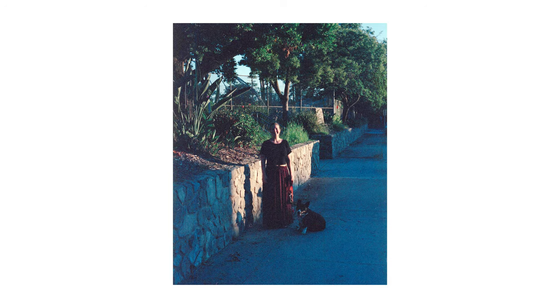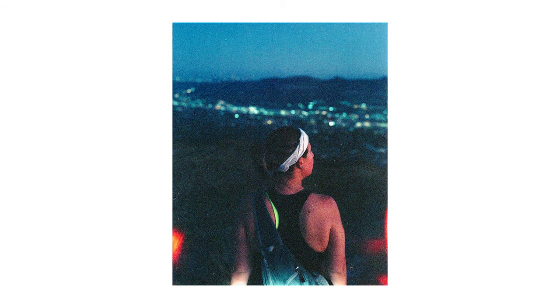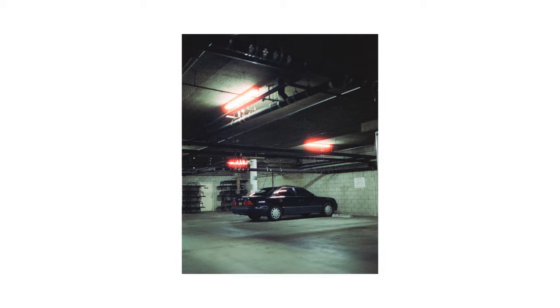As you can probably tell from the images, pushing Cinestill this far makes the images bluer than Papa Smurf's butthole, even when white balanced. The grain definitely makes an appearance as well. One possible positive is that the halations — those orange glows around the highlights of the image, which are a big characteristic of Cinestill — may not actually appear since we're underexposing the film to begin with.